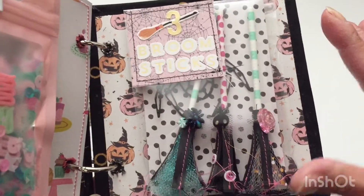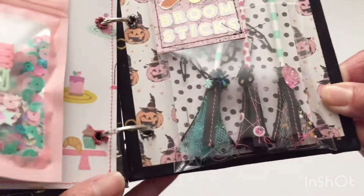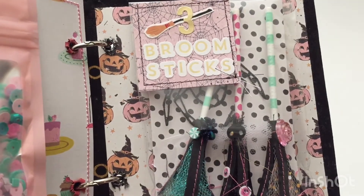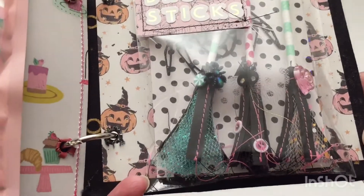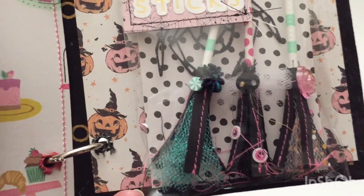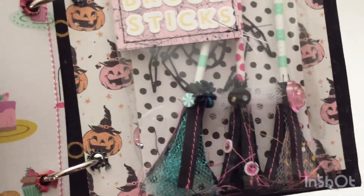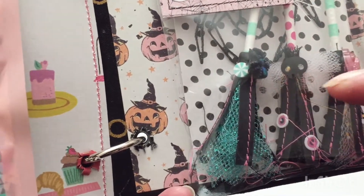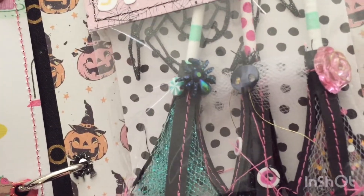I had made these broomsticks and wasn't sure where to put them, but I decided to add them here because it makes the most sense — they're a reference to the Three Broomsticks, which is like a tavern in Harry Potter. I used some stitching and was very much inspired by Adriana Alvarez, who made broomsticks like this, though several ladies on YouTube and Instagram have showcased them. I have tulle in the center and embellished the tops of the broomsticks with sequins, tulle, and other little flat-back details.